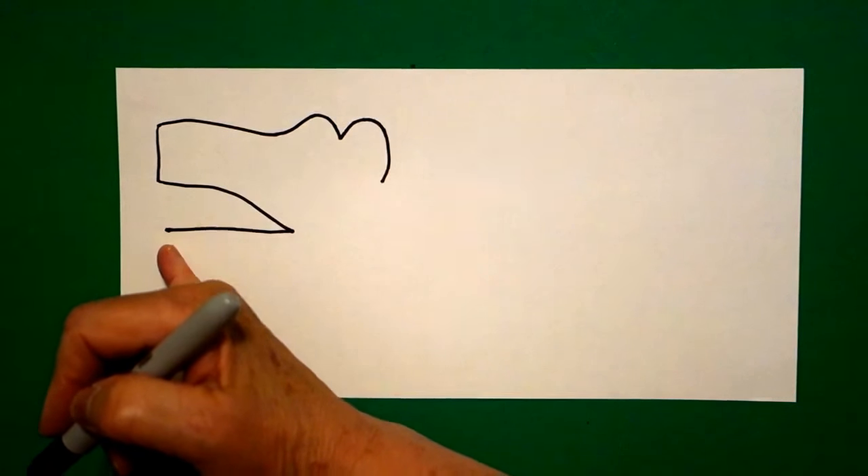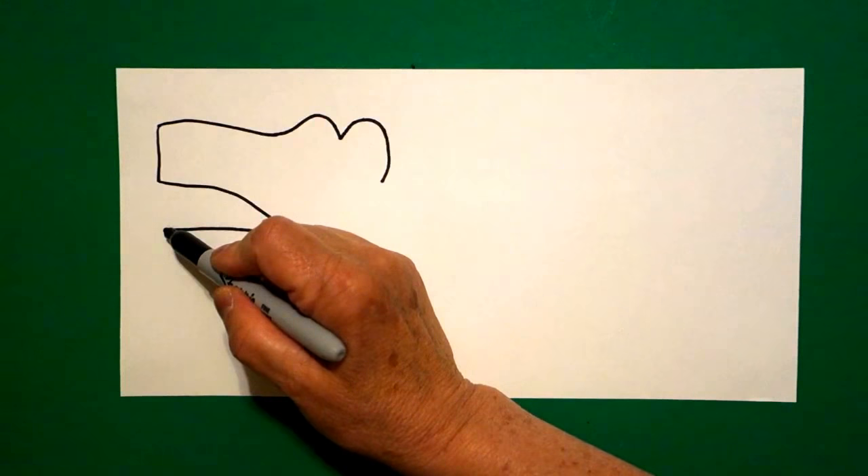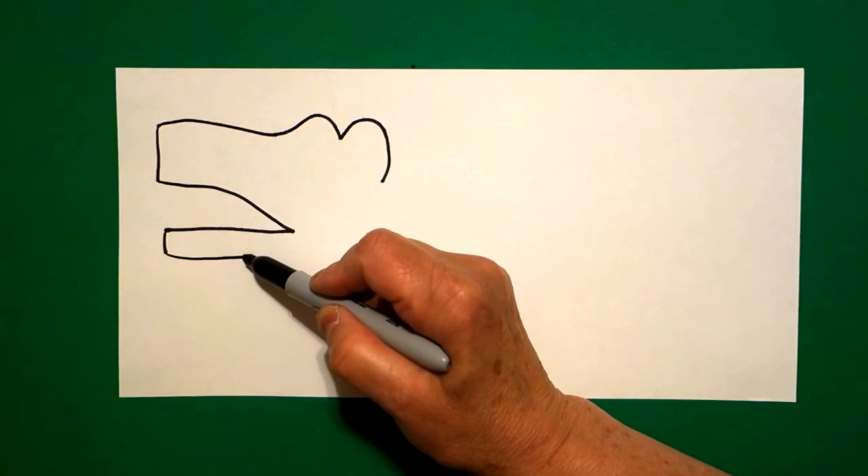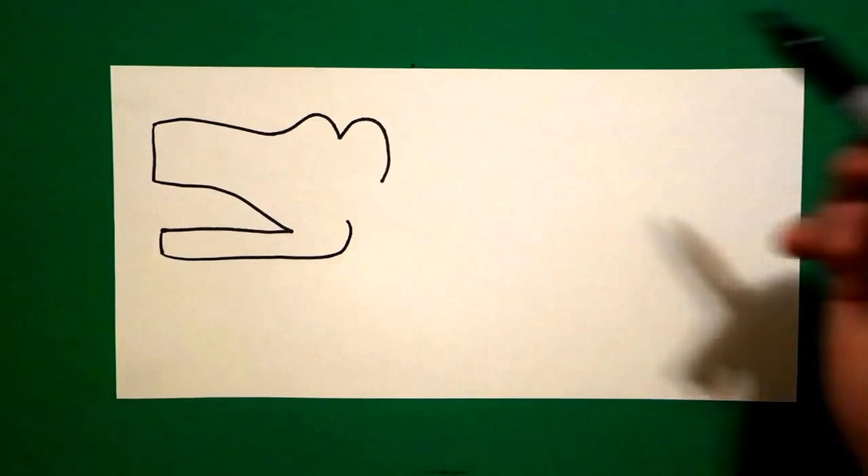I come back to the bottom, over here, and I'm just going to draw a little straight line down, straight line in, curved line up.